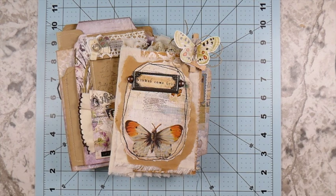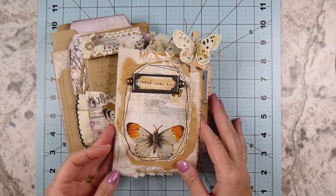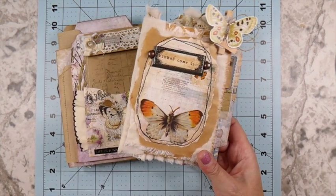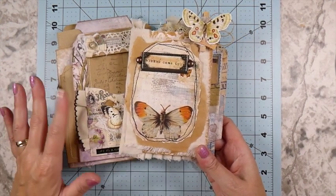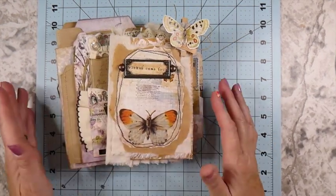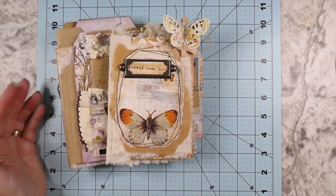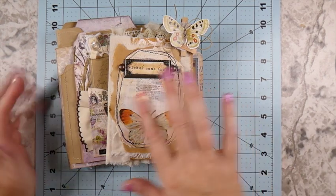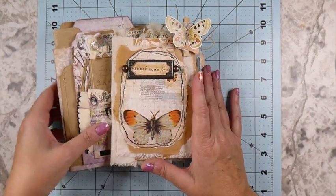Hey everybody, welcome back, this is Gina. If you're new to my channel, welcome and thank you so much for subscribing. Today I thought I'd share with you a couple of projects I'm working on - one is complete but this one isn't. I thought I would share a little flip through. These haven't been listed yet; I'm going to wait until they're both done.